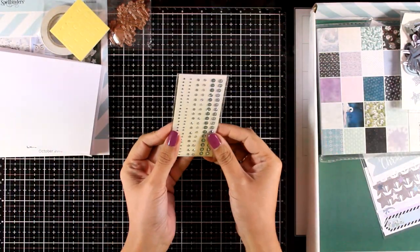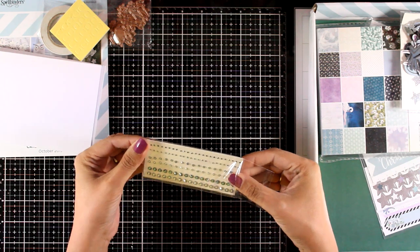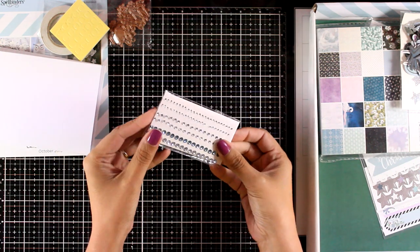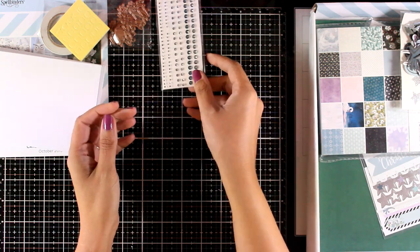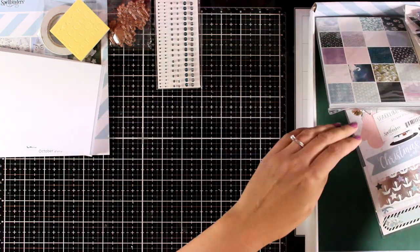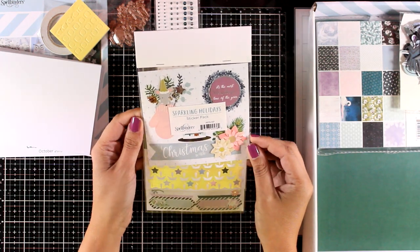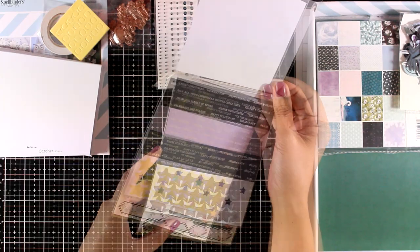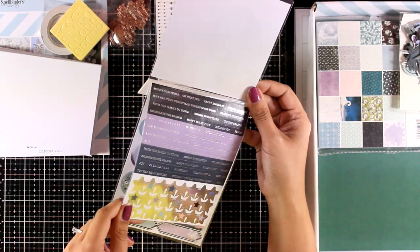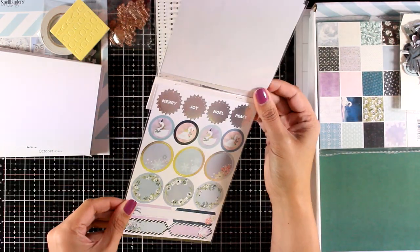You will also get different sizes of gems. They are self-adhesive so you can use them on your projects directly without any glue, in lovely shades of blue and silver. There is also a sticker pack with lots and lots of stickers. Some of them are dimensional, great as an embellishment on your cards. You will also get lots of silver stars and sentiments, and pretty much everything has lovely silver foiling on top.